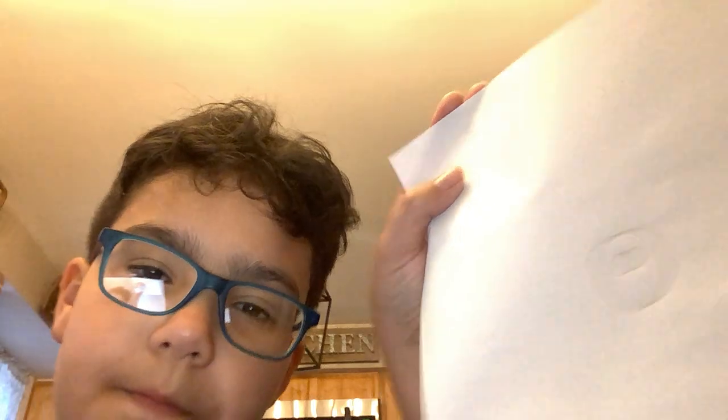The first thing you want to do is get your paper bag and your white paper. Then you want to draw eyes — draw a circle that is kind of like an oval, and make the eyes point upward, like that. Go ahead and color in the dot.